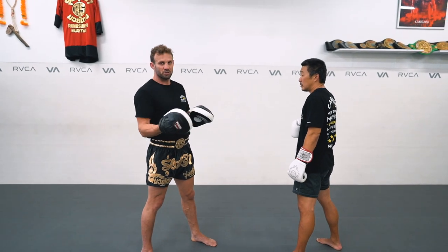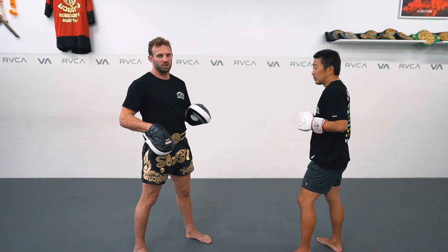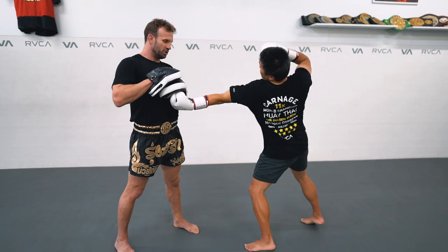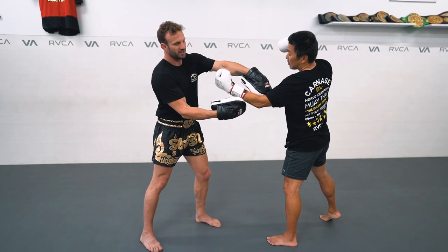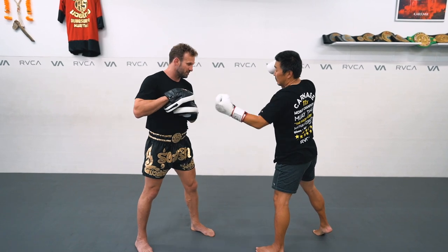We'll show you the mistake — the wrong way first — and then go in and show you the correction. He throws the jab and he reaches for the body shot. He's reached right out, the arm's fully extended — he can actually hurt himself as well. He hasn't got the power in the flex of the arm, and he's really extended.